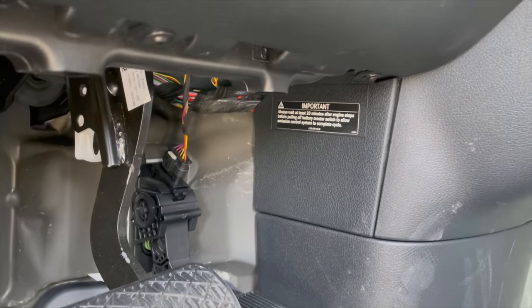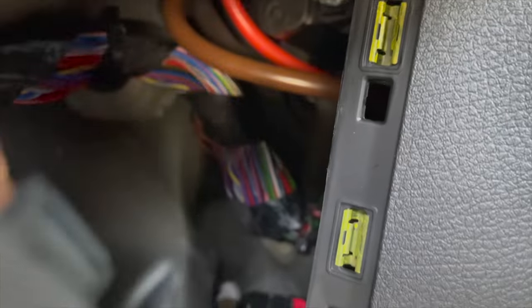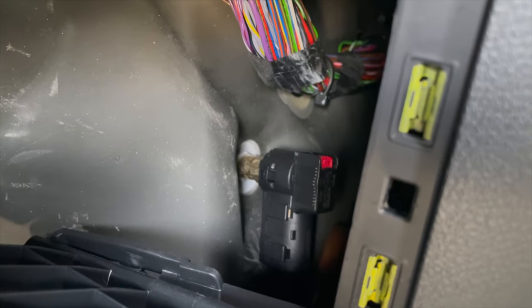I actually realized that there is one of those plugs to disconnect the power — it's actually behind this panel here. You just pop this off and you can see it's right there. And if you pop that off your power will be disconnected.